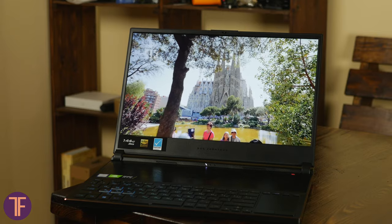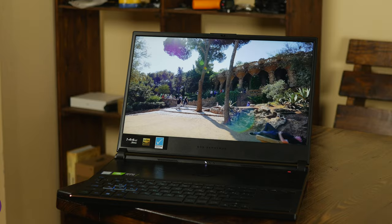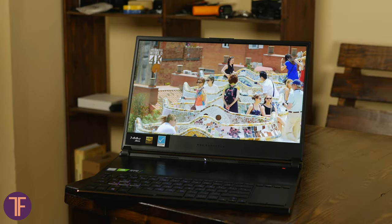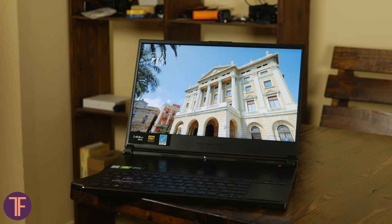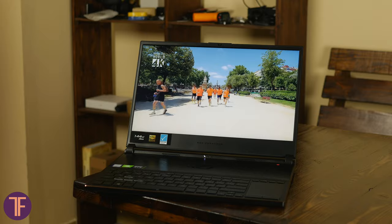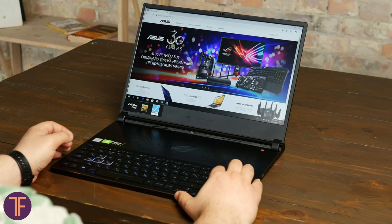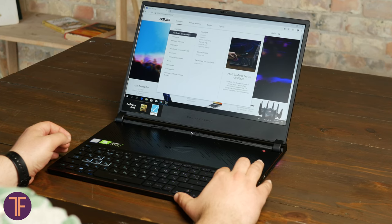I'd give my highest praise to this ultrabook's display, because the only thing I wish it had is 4K resolution — for the rest, I have no complaints. The screen is approved by Pantone, which speaks to the high accuracy of displayed colors. As for the specs, it is a 15.6-inch IPS Full HD with full sRGB coverage, a response speed of 3ms, and a refresh rate of 144Hz. In some games, the picture runs kinda liquid, and honestly, I received a lot of pleasure from it.